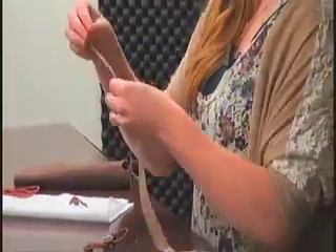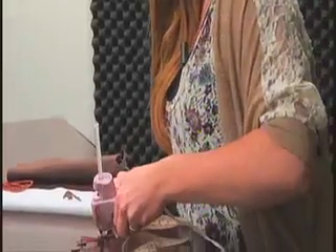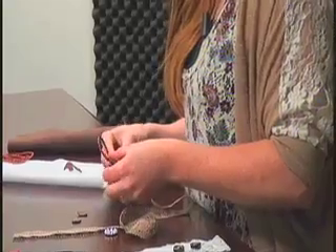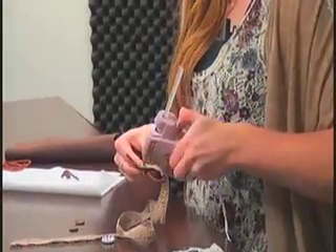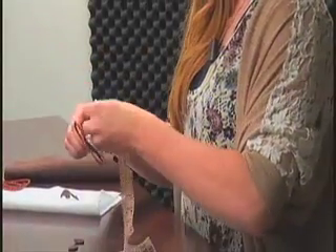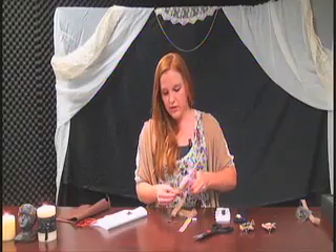Now we're going to go ahead and start making our six petals. First we're going to glue it onto the base once more. Go ahead and glue it first, fold it over, fold it again, and glue it.